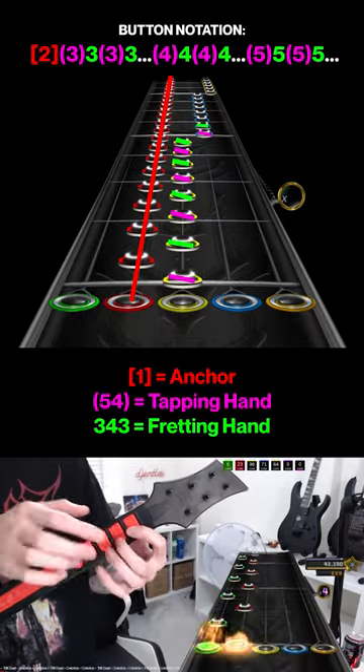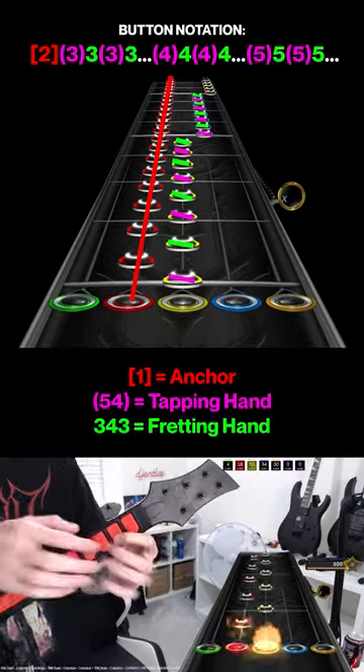Then tap blue, fret blue, tap blue, fret blue, and keep going until the blue changes to orange.